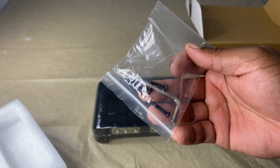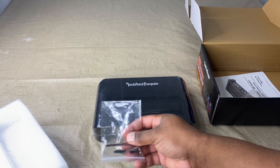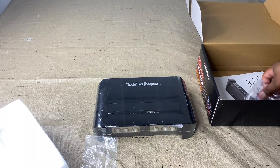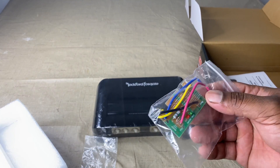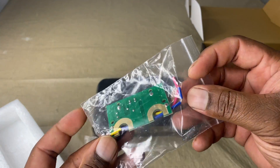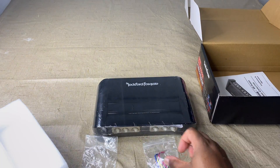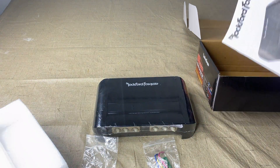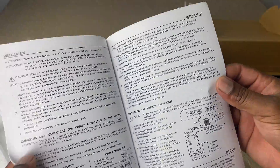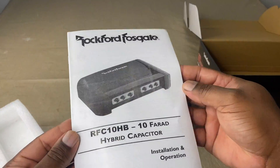It comes with these screws right here — I'm probably going to be using longer screws because it's going to be bolted down. Then it comes with this charging resistor. A lot of people don't explain this, but it's used to charge your capacitor.